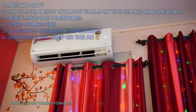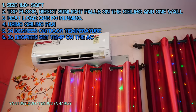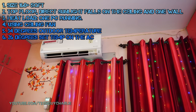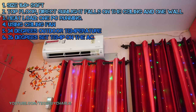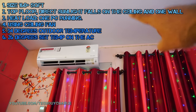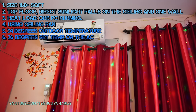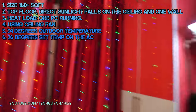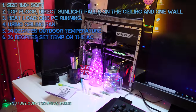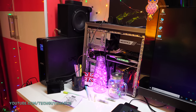Before we begin the overnight energy consumption test, here are a few things about my room. My room is about 163 square feet in size. I live on the top floor, so that wall gets direct sun and so does the ceiling, making them quite warm. The only heat load during the night is my computer, which when idle consumes about 40 to 50 watts.